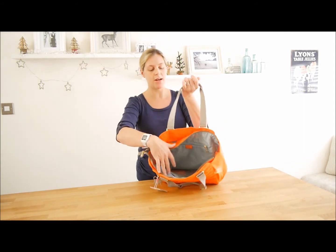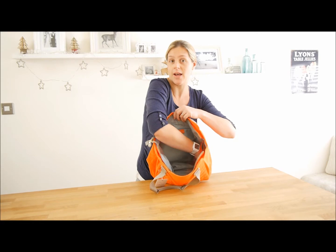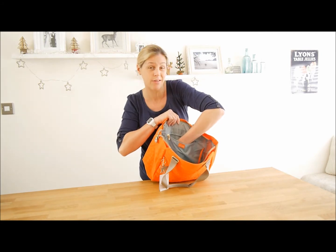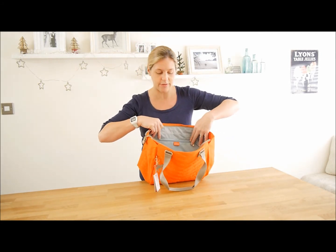The bag itself has one main compartment which is a zip compartment along the top. It's a really big bag, right down to the bottom there. It also has an internal zip that goes about halfway down the length and width of the bag.